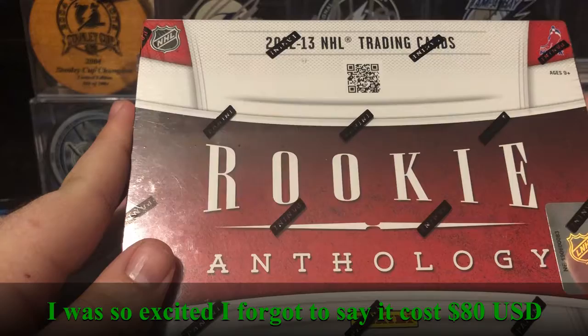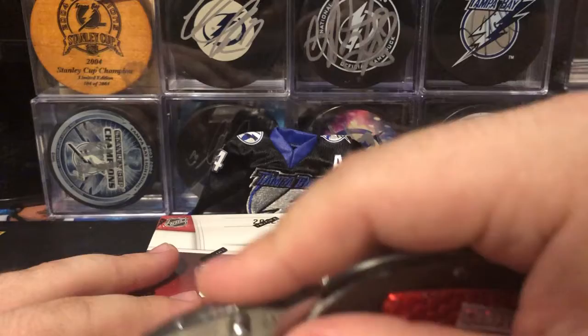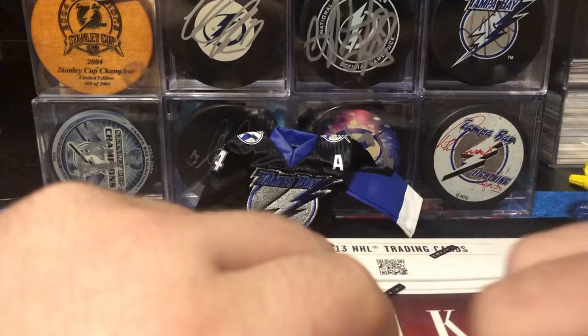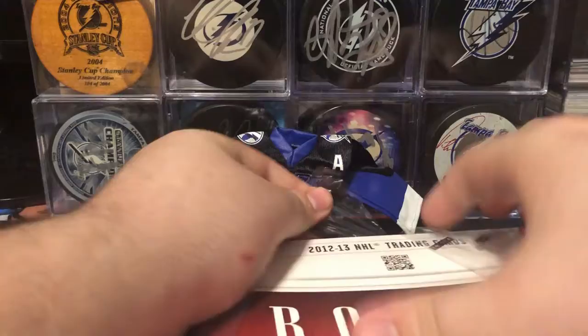The rookie class isn't great, but this is the box that I opened the most back when I originally collected. I looked so hard for a box of this right when I got back into it a couple months ago, and I could not find one anywhere. You just can't find this product at all anymore. And one day I was just hanging out, looking to buy some cards late at night, and managed to find a single box of this on, of all places, walmart.com.